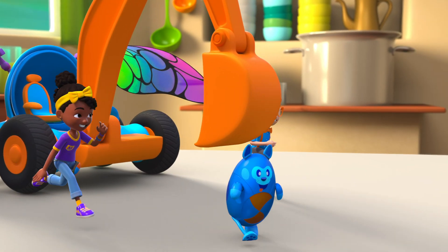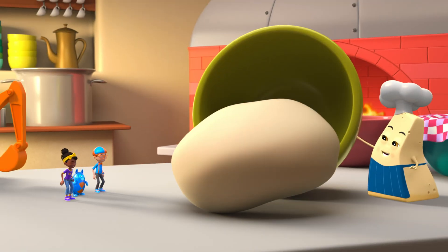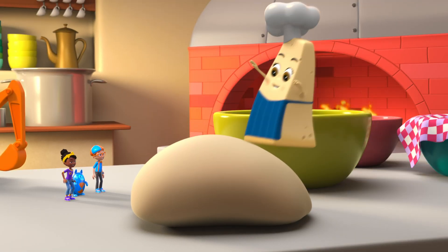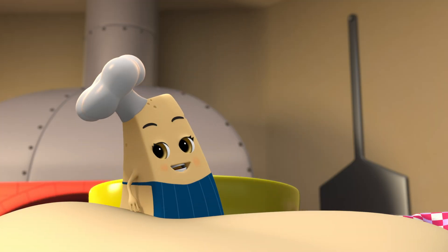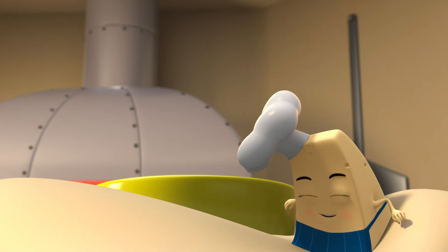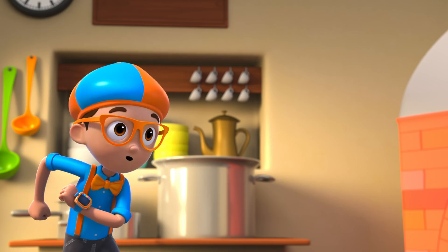Alright, let's get this pizza started! The first step is kneading the dough. Kneading means to press and fold the dough, like this. This strengthens its structure. Woohoo!